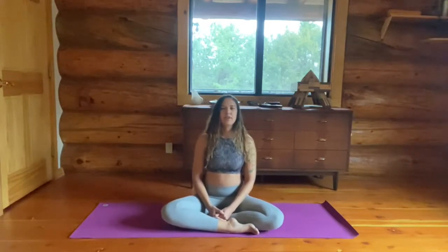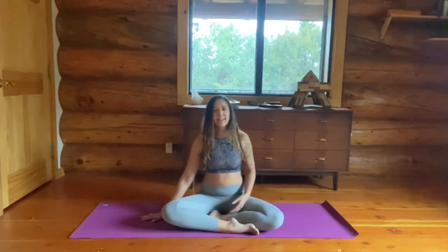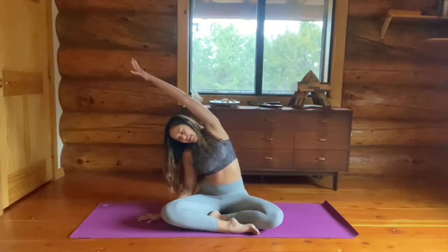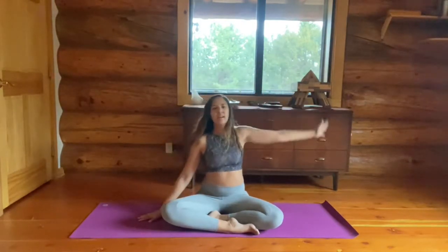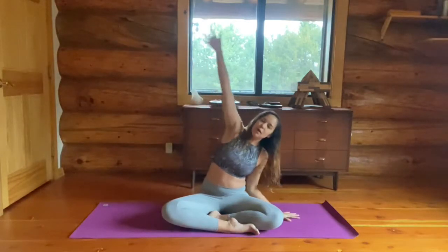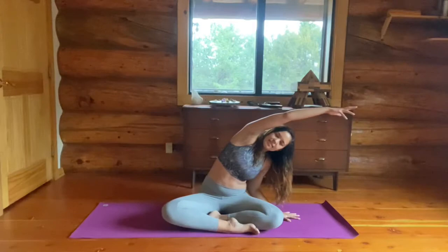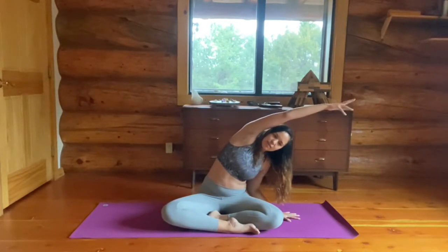Open your eyes if they're closed. Place your right hand down to the right side and reach that left arm over. Give it a big stretch. Fingers are open, spread wide, nice and active. And then let's switch sides. Left hand down, right arm reaches over — your left elbow is bent. Nice and generous, feeling that stretch on the right side.